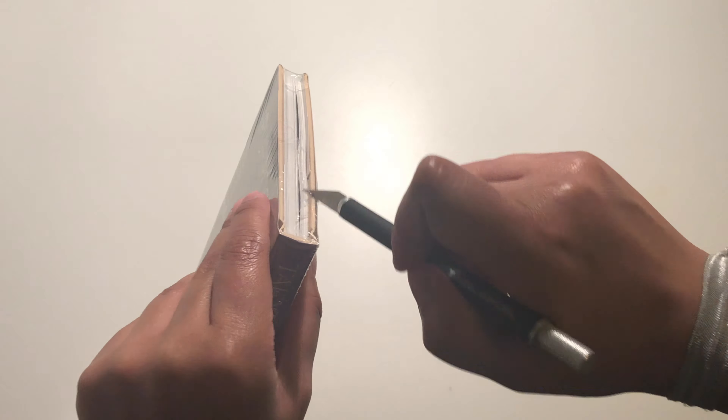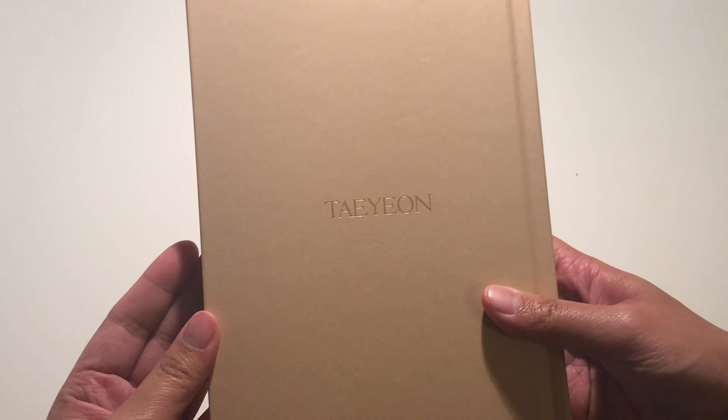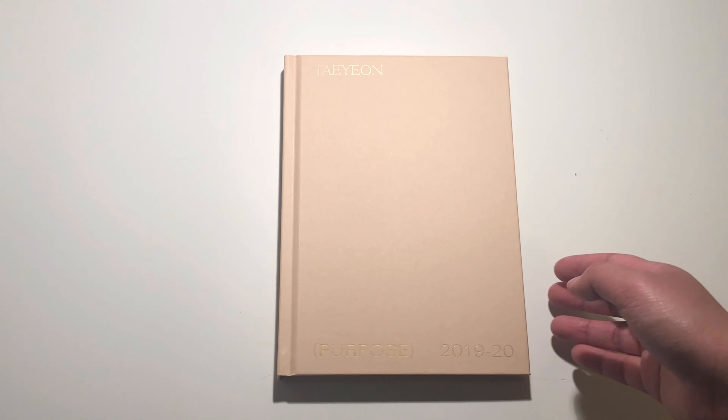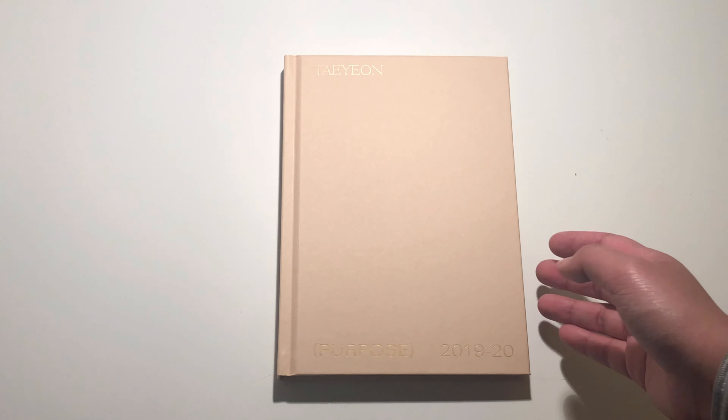And then this is the album itself — beige, obviously. 2019-20 Purpose, Taeyeon. I'm going to go ahead and flip through. Sorry about the noise in the background, my parents just got home. Taeyeon — cutie. I really like her piercing, it suits her really well.